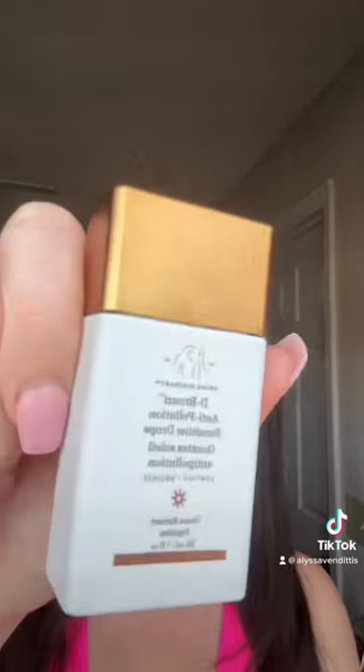You can either use this just by itself or you can mix it in with a serum, oil, or moisturizer. I personally like to do it with a moisturizer, but for the sake of this video I'm just going to do it by itself. I put my hair back with this headband so you can see my full face.